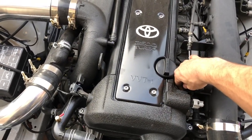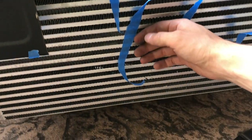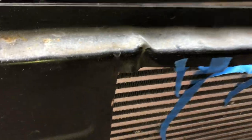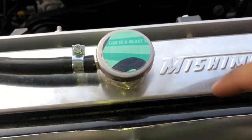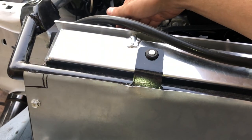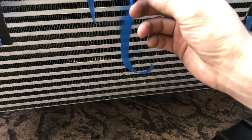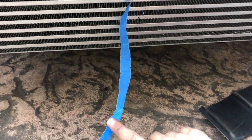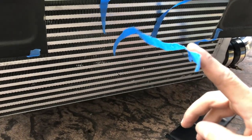Just waiting for the fans to turn on any second now to see how well it works. There's a lot of air coming out right here — it kind of works though. And then it turns off.